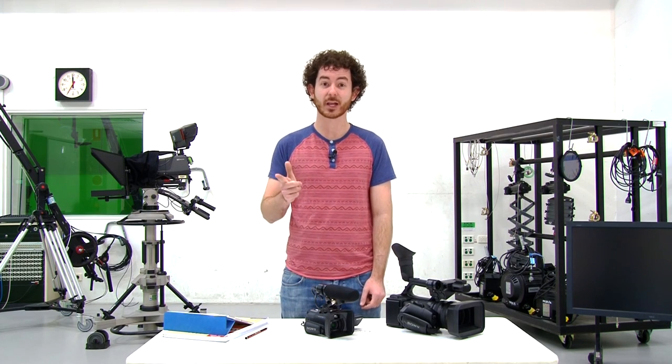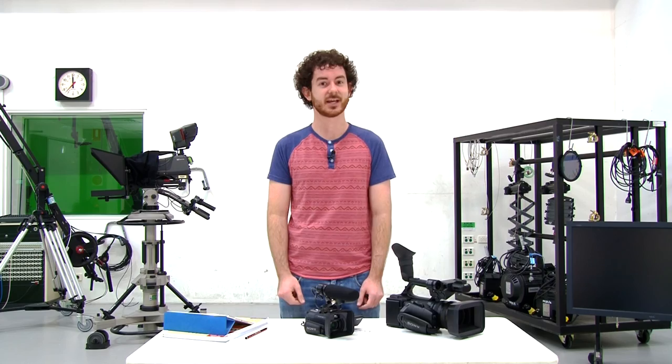Hi, I'm Chris and I'm a tutor at QUT. Today we're going to look at the correct way to back up your camera cards at the end of a shoot day.